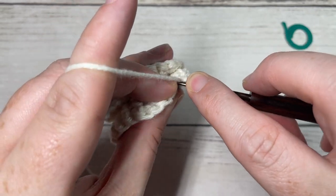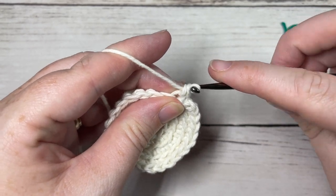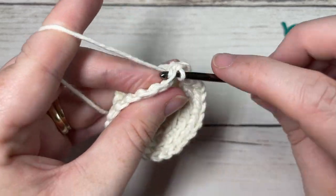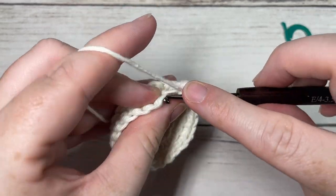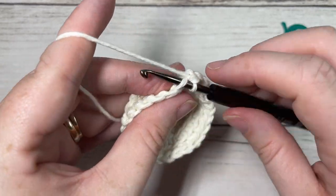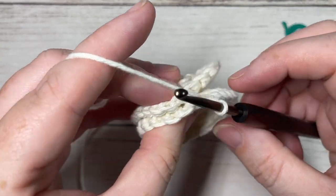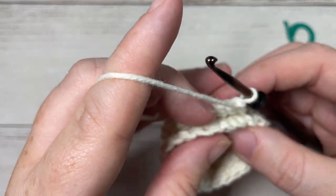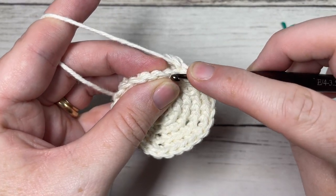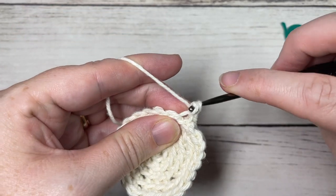Single crochet in each of the next five stitches — one, two, three, four, and five. You're then going to turn your work, holding the two faces together. On the other side, come around once again working in the back loop only and single crochet in each of the next five stitches.